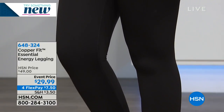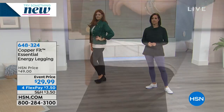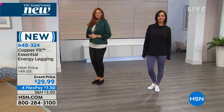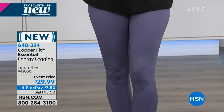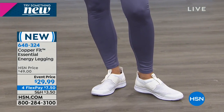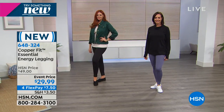We love our leggings! This is the essential pull-on legging we're offering here today. We're going to talk about your color choices. This is a new style — a new generation. All of them are fabulous.